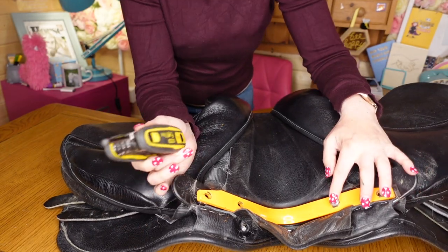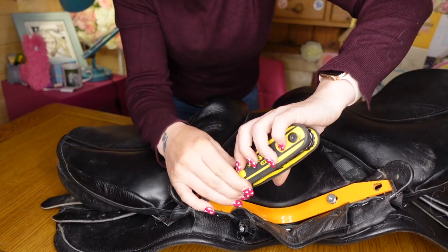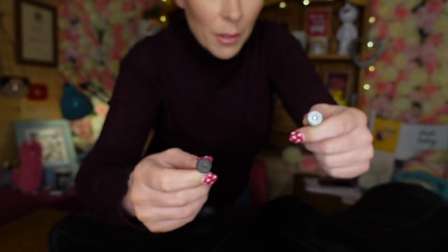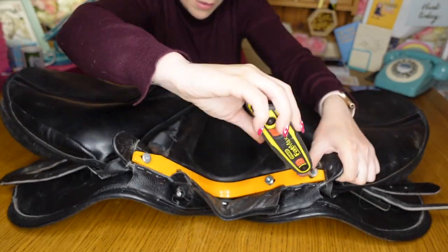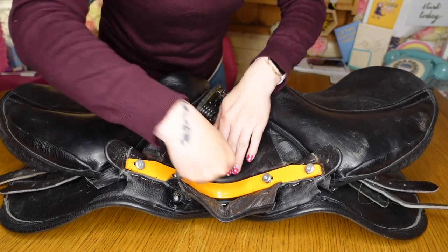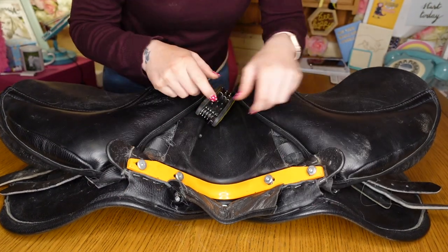I like to mix it up and go for an end one, and again just a couple of turns. If you've got your screws and you don't know which ones are your gullet bar screws and which are your external screws, the gullet bar screws tend to be silver and the external ones tend to be black. Also, if you've kept your little dingle dangly bit on, you'll know that it's an internal one because it's got the dangle on. So put all screws in loosely, and once they're all in I like to push it down and check it's all in the right place before I start to tighten them up.